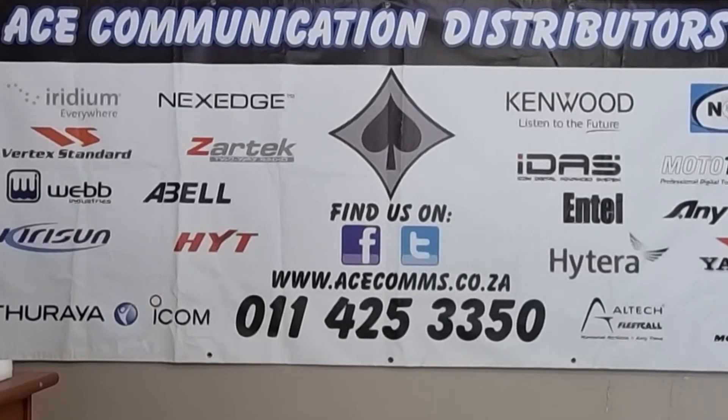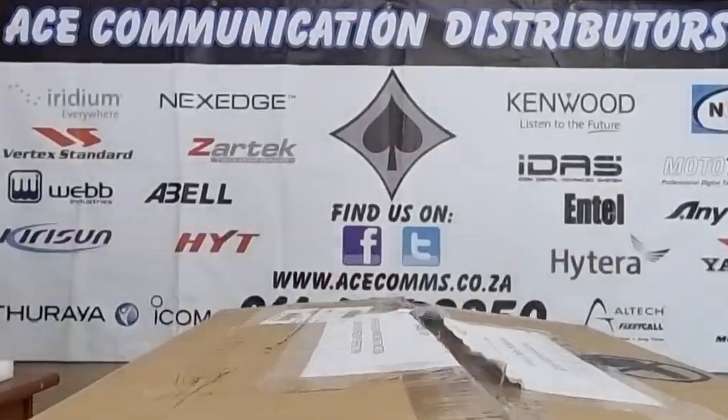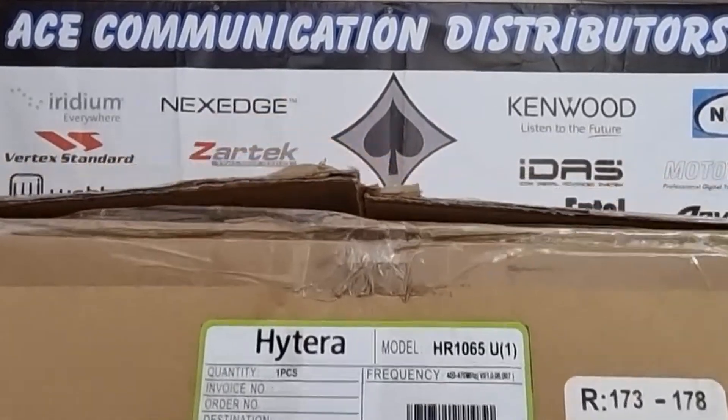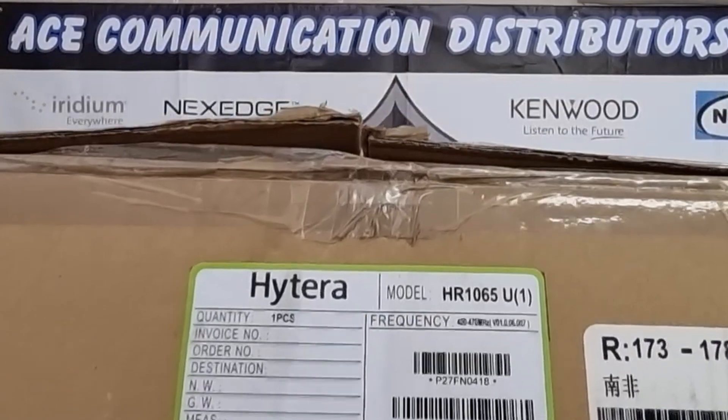Today's product is huge. Let me show you how huge our product is — it is the HR 1065 Hytera repeater. Yes, it is a huge box.